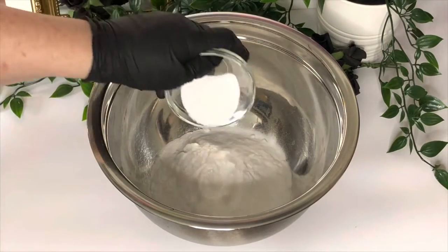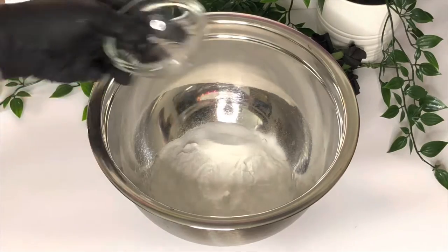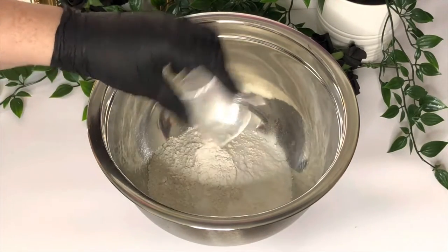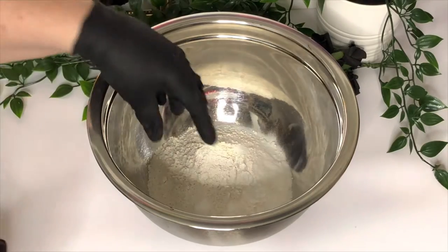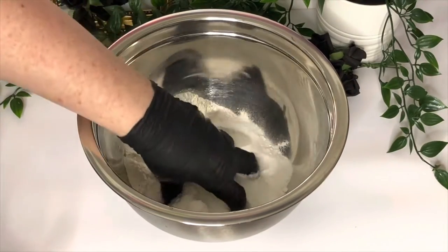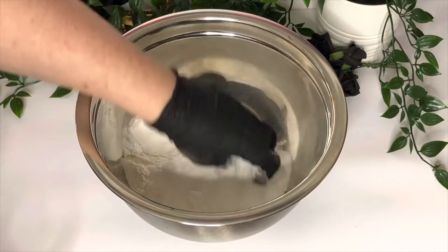I'm starting off with a bowl of 360 grams of bicarbonate of soda — this is what gives you the fizz. I'm adding to this 12 grams of SLSA, a surfactant that will give you bubbles as well as fizz. It enhances the activation and gives you a soft, luxurious, bubbly feeling.